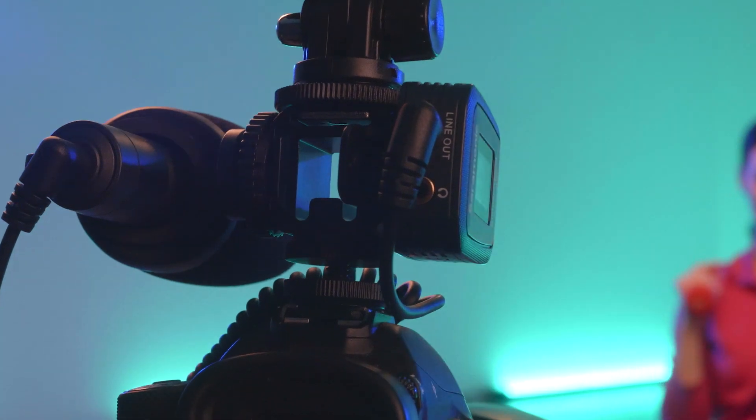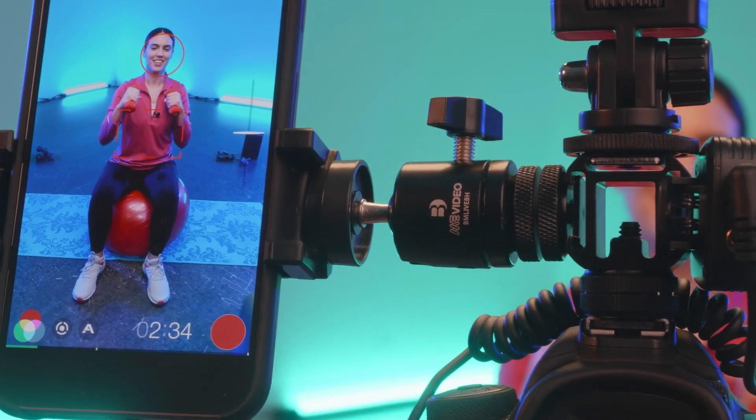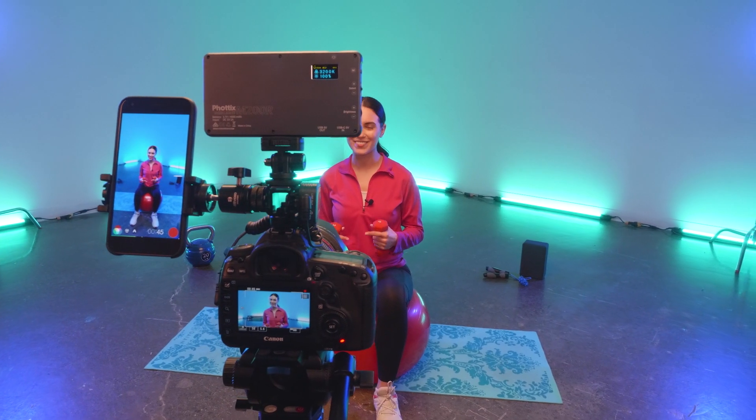Attach microphones, receivers, monitors, lights, and more. Use it in conjunction with Benro's Mini Ball Head, available separately, to give you even more flexibility when mounting.